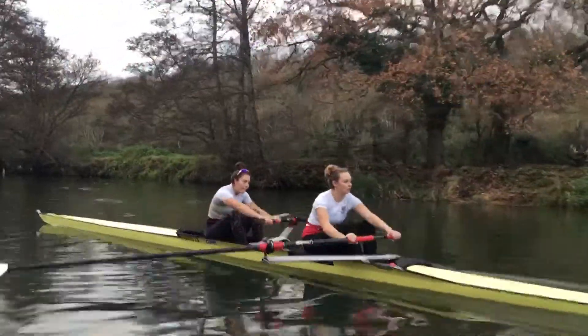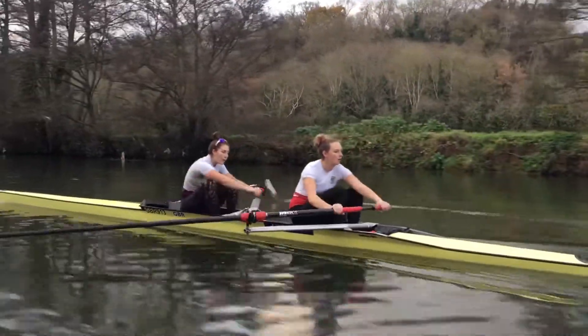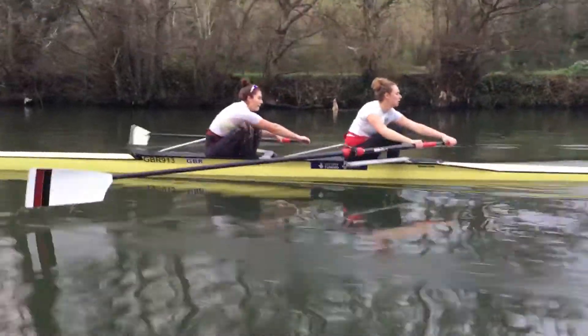We're going to go up alongside Cam. We're going to go right up alongside. Now that is going to move until the rate's up — about 2,000 over.